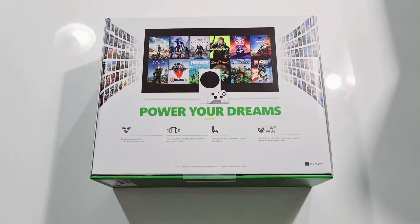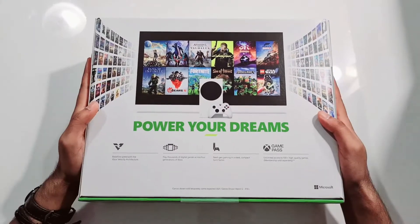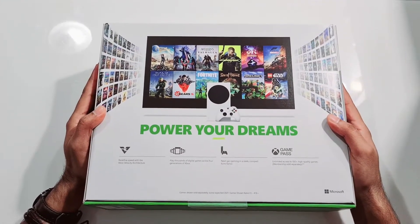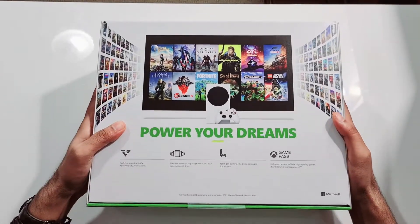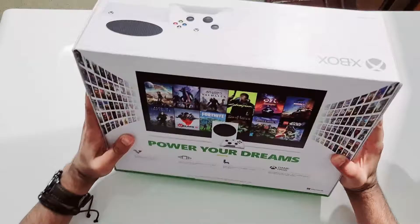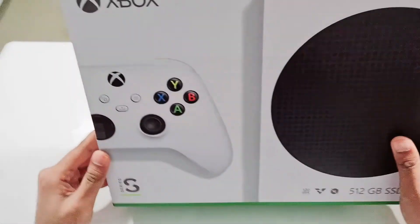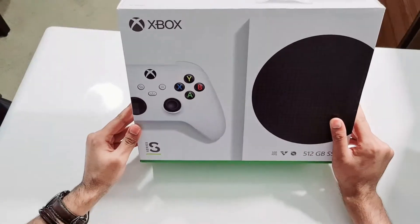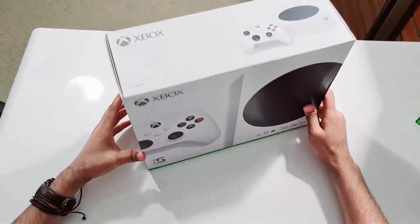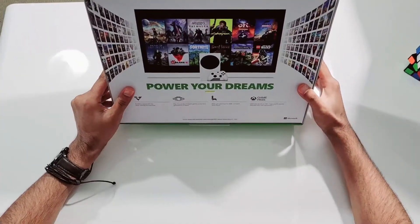Hello friends, this is Mike here and you are watching Tech Food Reviews. Today we will be unboxing Xbox Series X and I'm really excited because this is my first Xbox ever. The last time I played a game was I think 2009-2010, and then I got busy with work so I couldn't get a chance to play games. I think the time has come to get some games, and that's why I have bought Xbox.